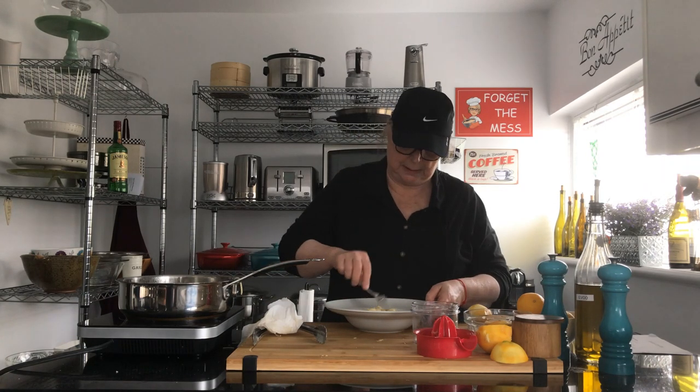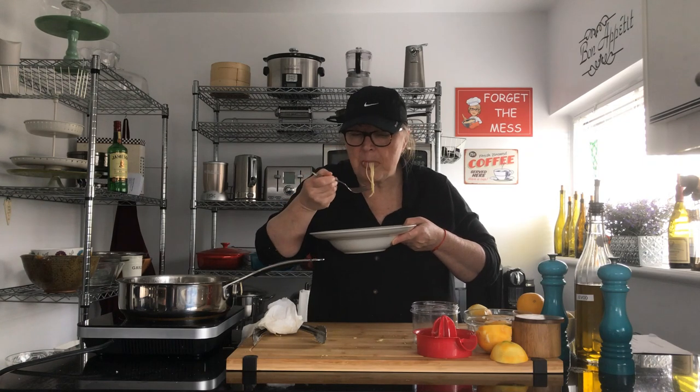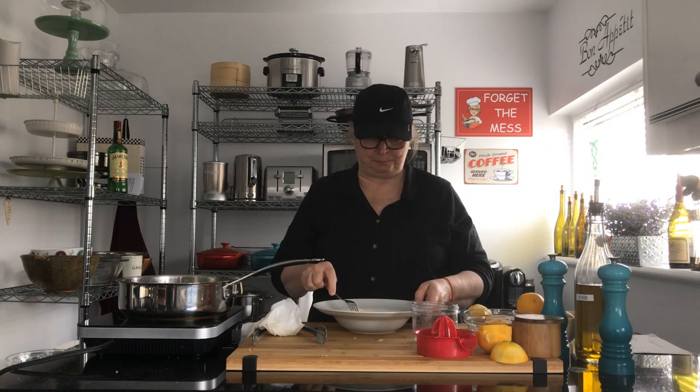Put a bit of that lemon zest on there — see how good it is! Mmm, oh it's so good! You've got to try this. It's so fresh and so delicious, so easy and rich. It's beautiful. I hope you try it. Thanks so much for watching. Be sure to subscribe and like our YouTube channel. The recipe will be underneath the video. That's it for now — stay safe, have a good one, and forget the mess. See you later.